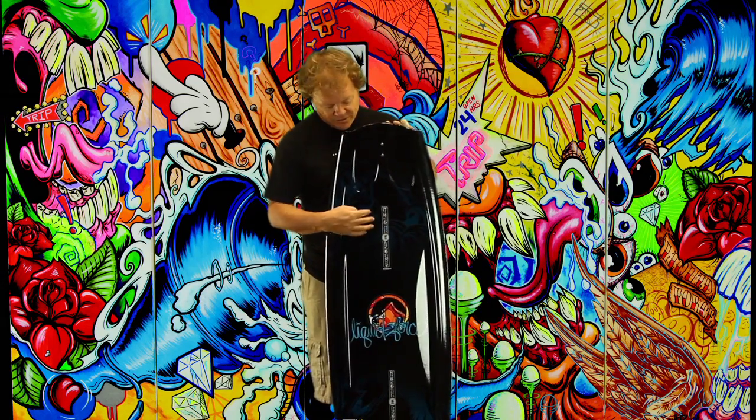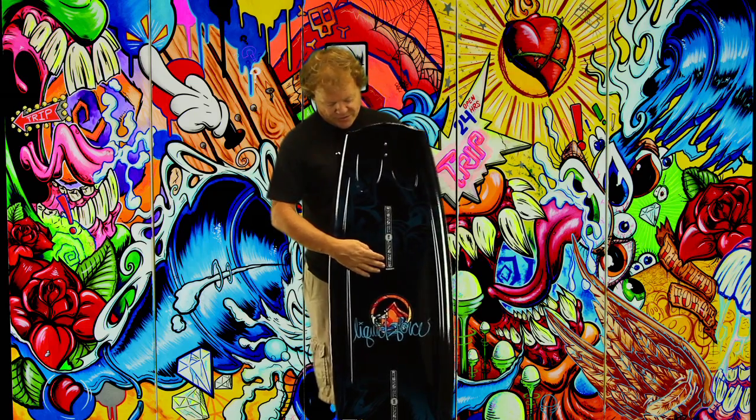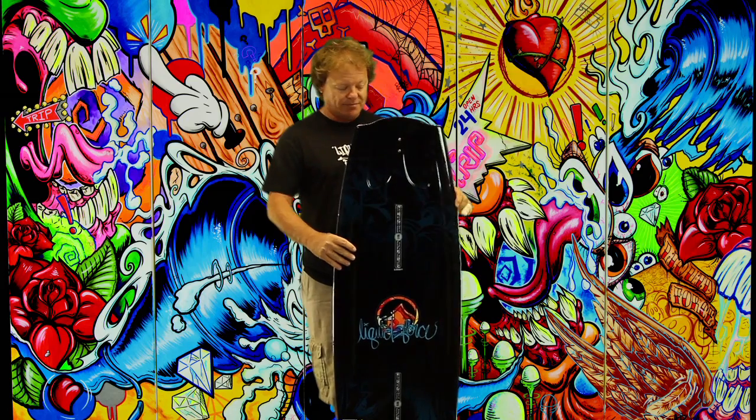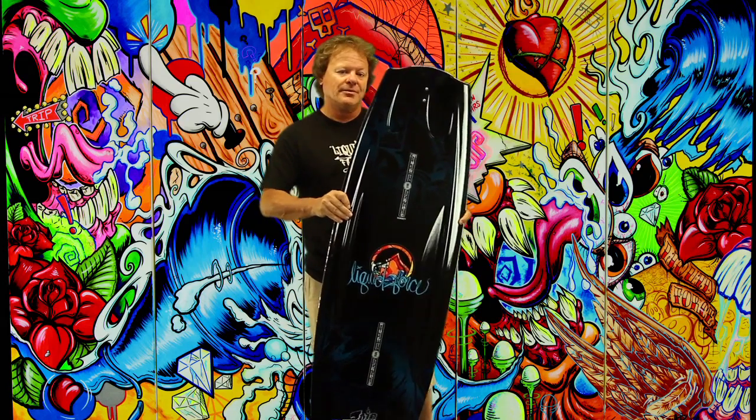Like all Liquid Force boards, the 2012 Trip features our M6 inserts, for the most secure board-boot interface imaginable. M6 gives you a more secure fit and a tighter connection between your binding and your board. You'll see this on all Liquid Force boards — check out a Trip, you'll love it.